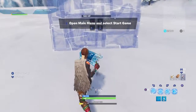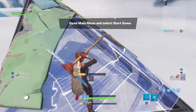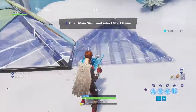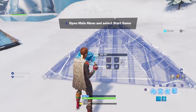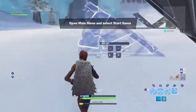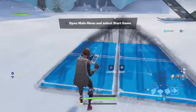Hey, what is up guys. Today I'm going to be doing a video teaching you how to do easier 90s. What you're going to do is start off with your pyramid. For doing 90s on the right, you're going to want to edit it in-game on the very left top corner.